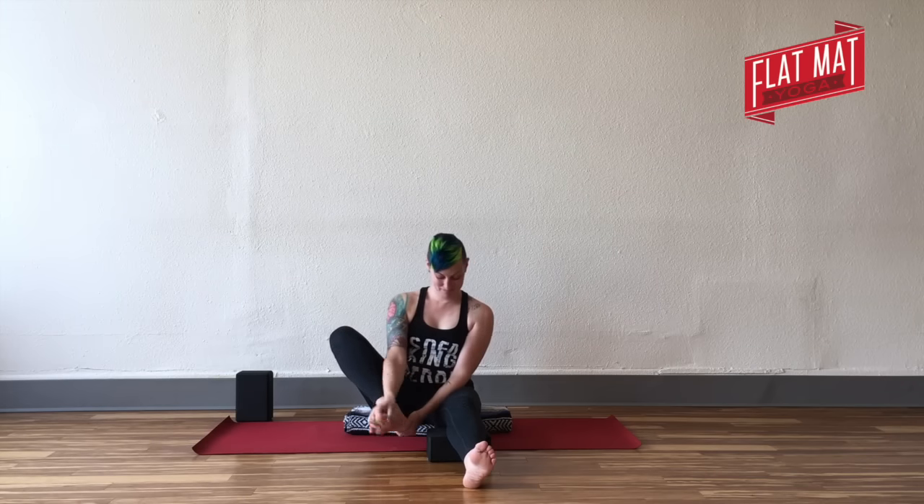You'll wind your right fingers in between your right toes. You can position your leg in a way that makes sense for your hips — that might be with the ankle crossed over the thigh, or it might be with your leg just kind of hanging out. It depends on what makes sense for your hips.